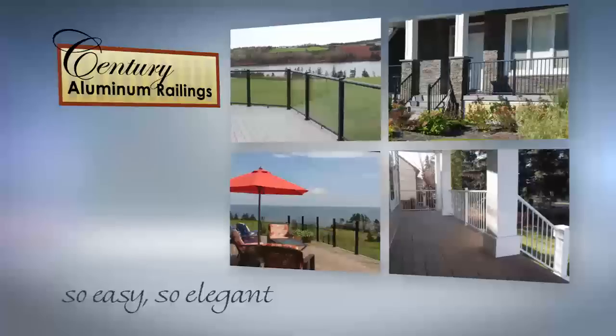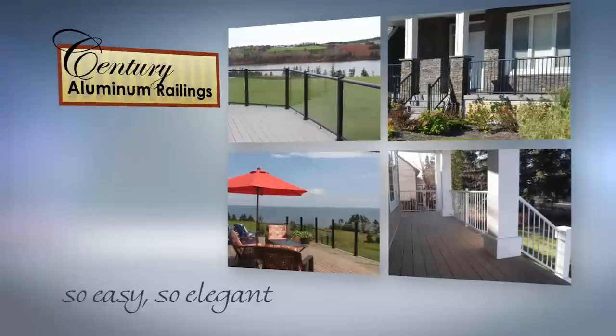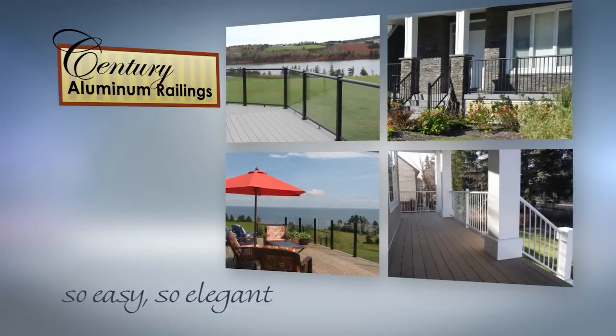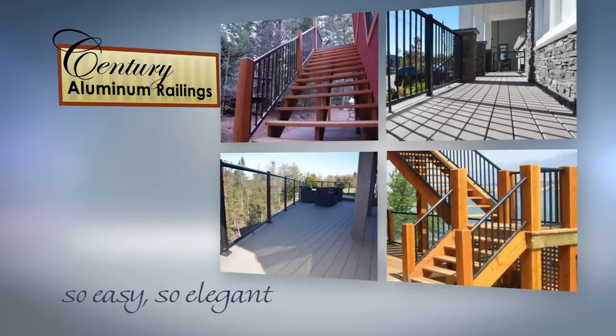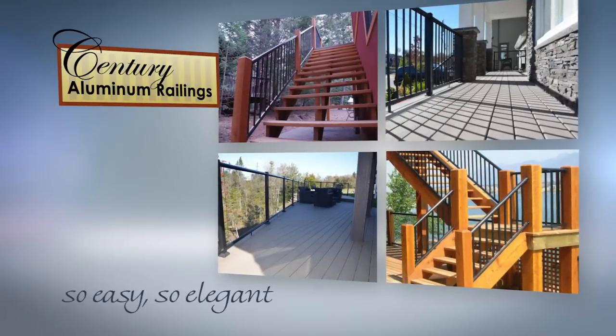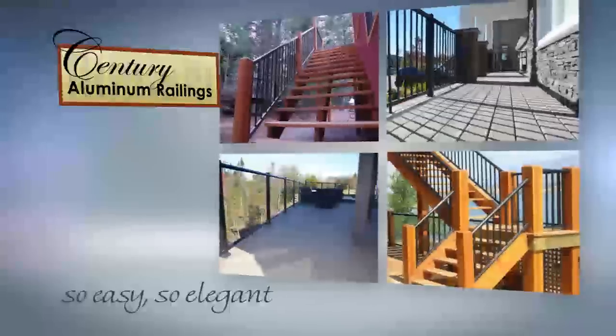Sentry Railings have been featured on the Home and Garden TV network and numerous design and home improvement magazines, enhancing some of the most beautiful decks in the country. There are a variety of railing styles and colors available, which can be combined on the same deck to meet your individual needs.